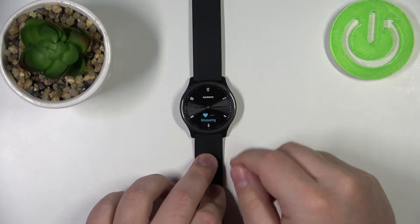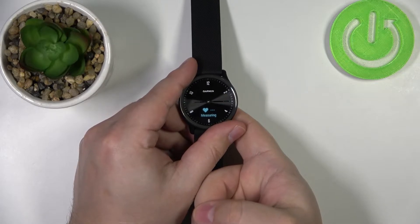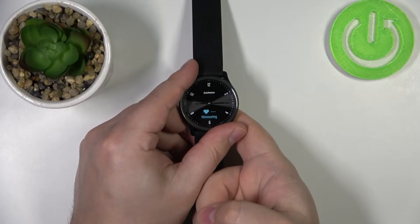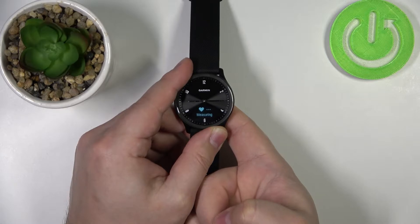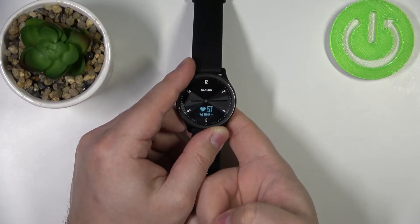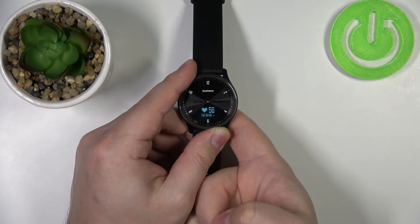As you can see, it's already measuring the heart rate. Basically, by default, this watch measures the heart rate automatically. After a couple of seconds, you will get the heart rate. It's going to jump around because it's measuring the heart rate in real time, but once it stabilizes, it's going to be your current heart rate.